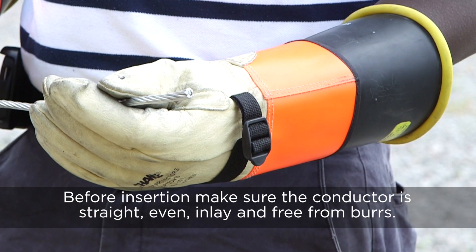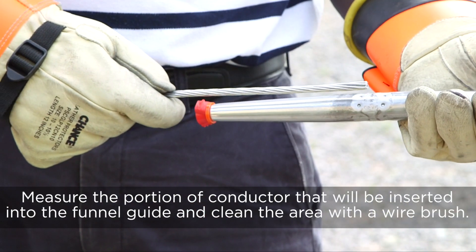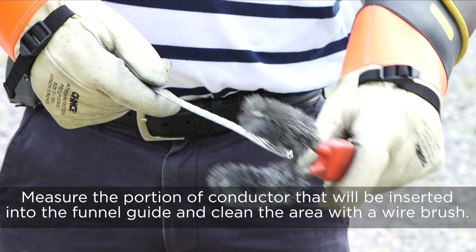Before insertion, make sure the conductor is straight, even, inlay, and free from burrs. Measure the portion of the conductor that will be inserted into the funnel guide and clean the area with a wire brush.